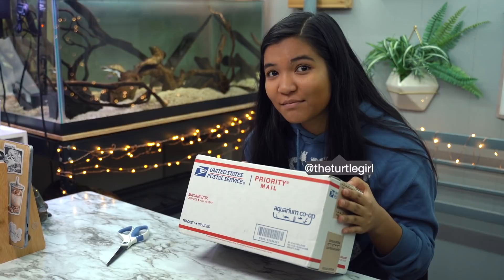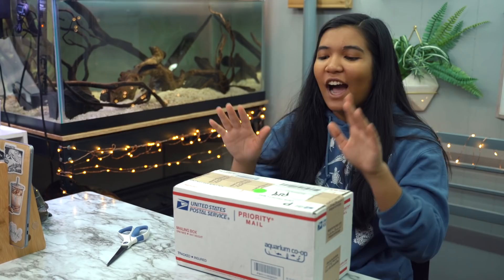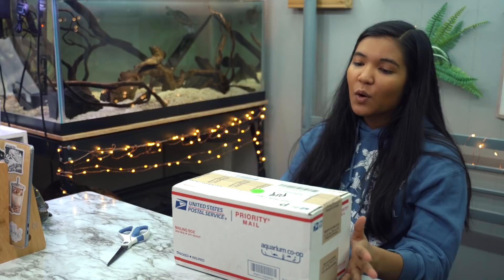What is up guys, it is the Turtle Girl, welcome to the channel or welcome back to the channel. As you can see we have a little package here today. I have been waiting for this because I think it might hold the solution to actually growing live plants in a turtle tank. When I heard Aquarium Co-op was going to be sending this to me, I was super excited so we are going to go ahead and open this package and see what's in here.